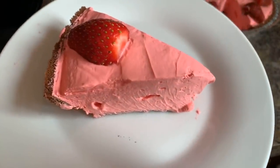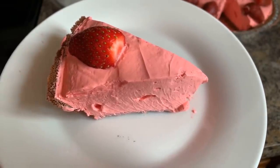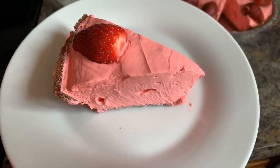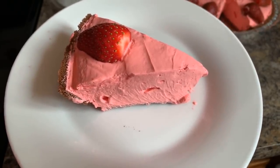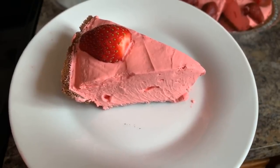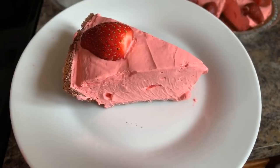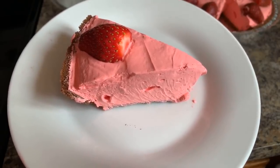God bless this dessert. Thank you, Lord, for feeding us today and all your blessings, taking care of us. Send your angels down to surround us day and night and your Holy Spirit to help us make good decisions. Please forgive us for our sins and have mercy on us, and help us to have mercy on others. Fill us with an overwhelming sense of peace and joy and keep us safe in your arms. Thank you for today, Jesus. We love you. Amen.